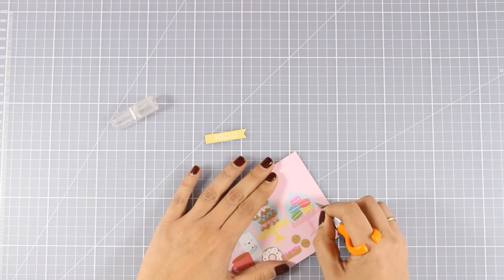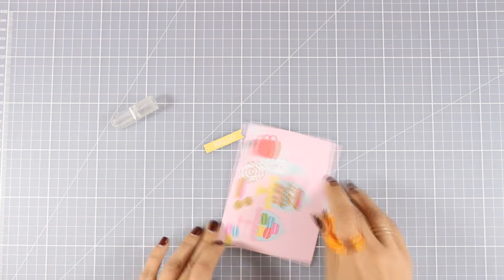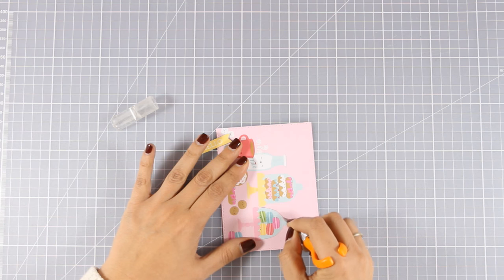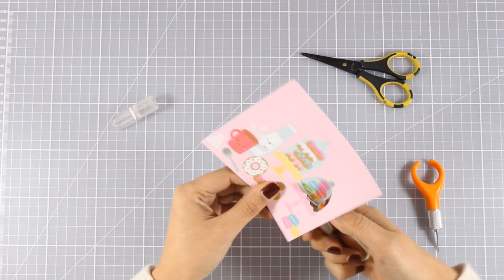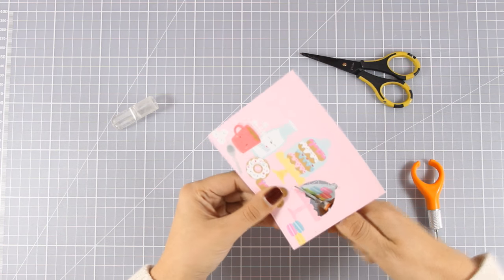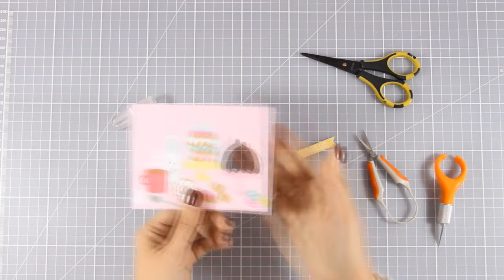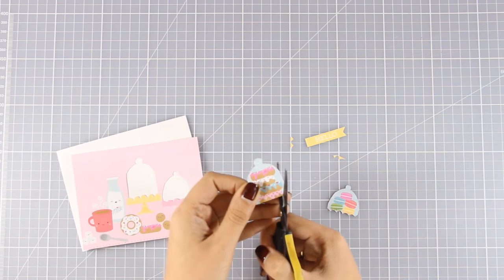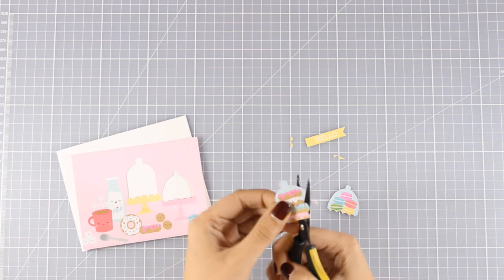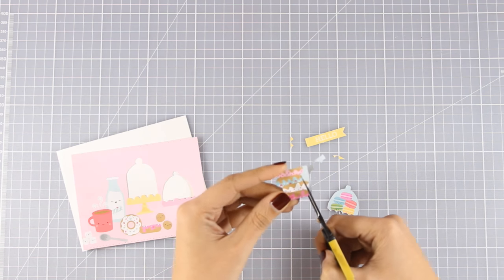I'm taking my craft knife and cutting out parts of this image. Make sure that when you are using your craft knife you are going very slow — it is easier if you don't put a lot of pressure and go over the lines one or more times. You can see how I combine my craft knife with my scissors to make sure I cut everything out, leaving a nice hole. I'm going to do the same thing for the next one. And now I'm going to remove all that blue space around the donuts and macaroons.